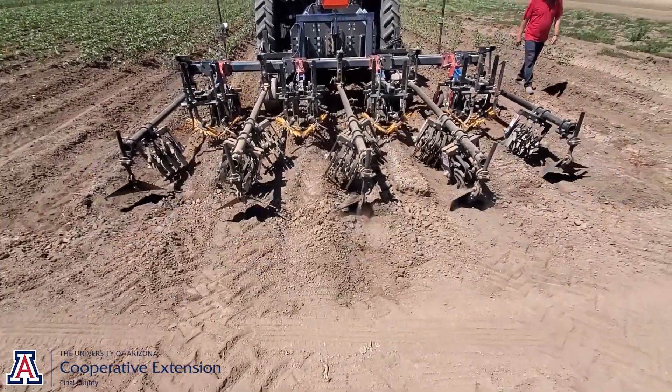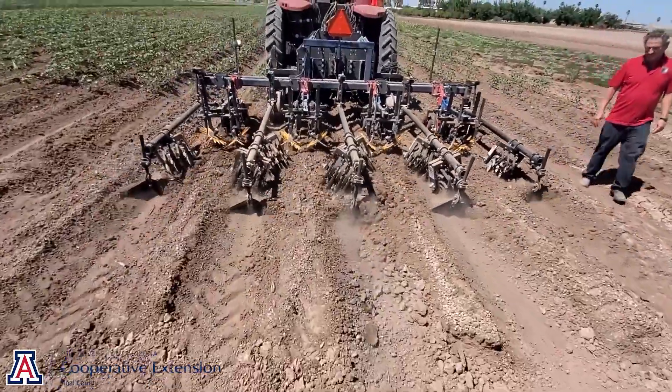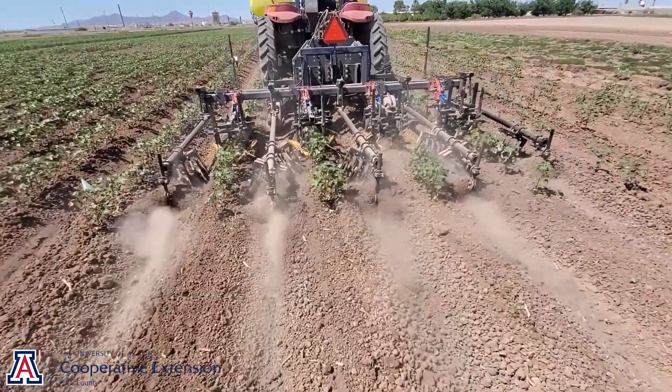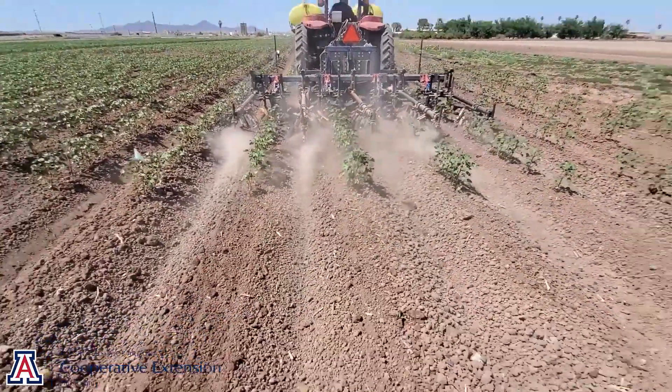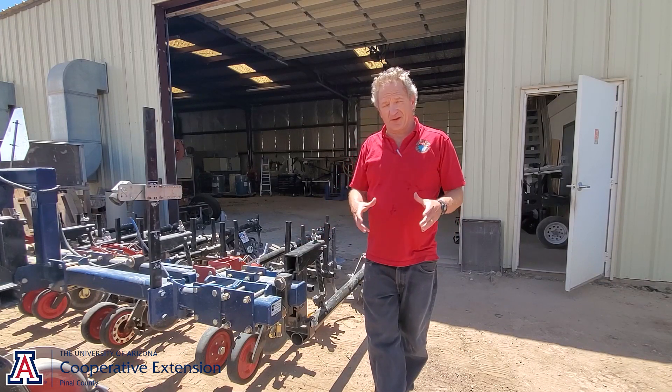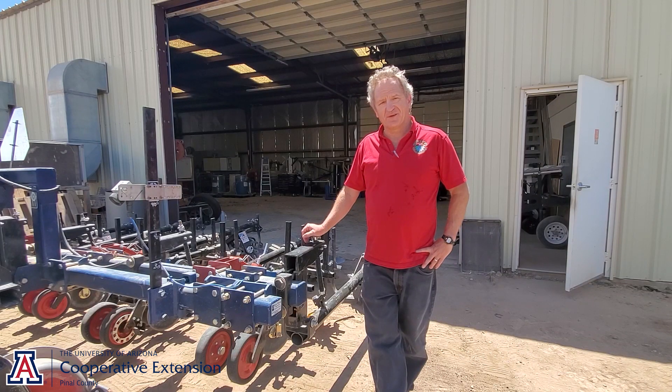The standard cultivating tools work well pretty much regardless of the soil conditions. In lighter soils, we're definitely seeing better performance and better results — it's simply easier to till the soil.